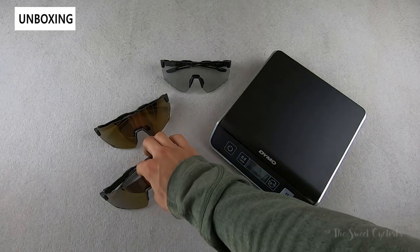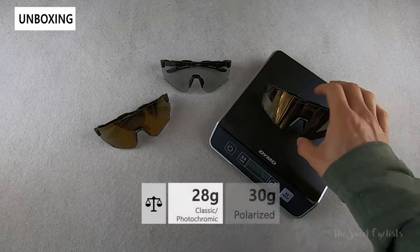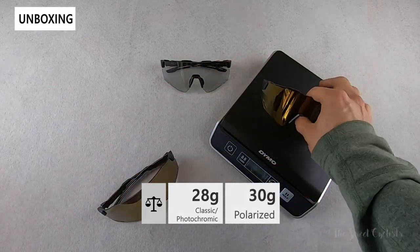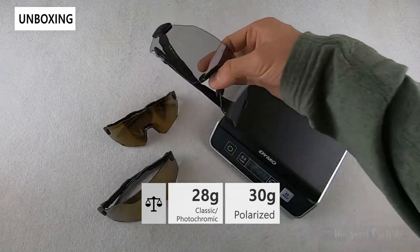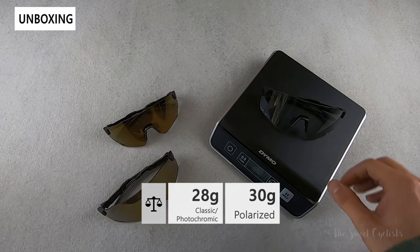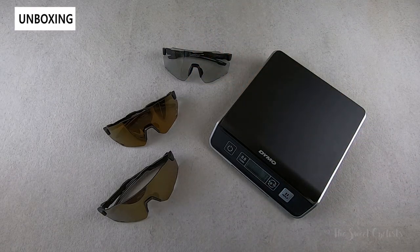Now let's take a look at the weight. The standard version comes in at 28 grams. The polarized one actually has a slightly taller lens and as a result is a little bit heavier at 30 grams. And then the photochromic variation is again 28 grams — pretty light. Even the lightest pairs of sunglasses on the market are around 20 grams, so you really won't feel 28 grams at all.